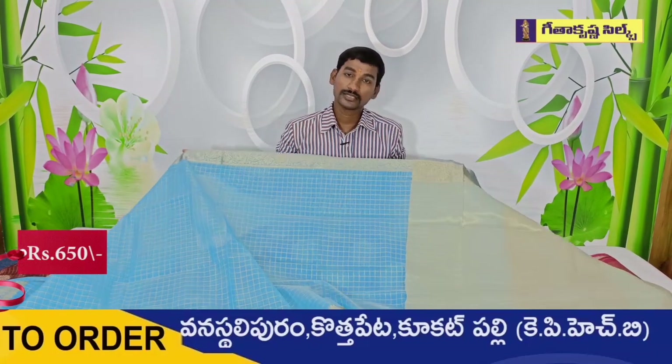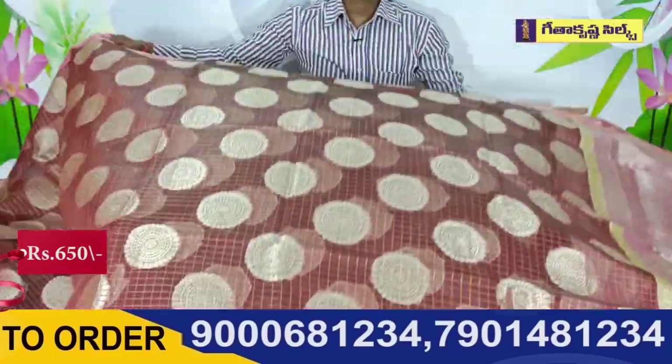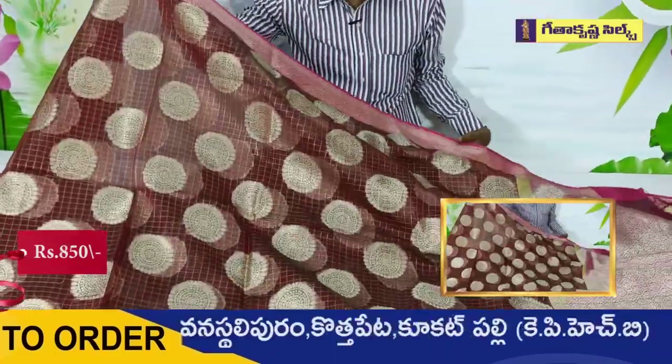If you consider making a purchase, this will always be perfect for a large part. You can consider this one.